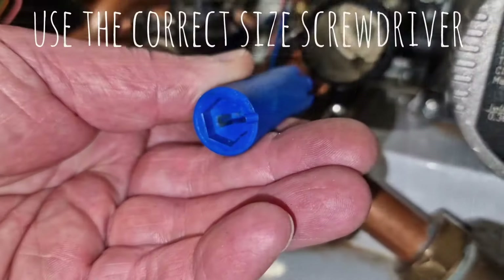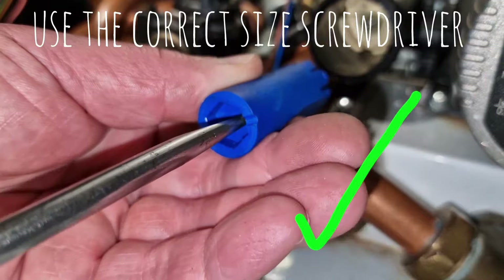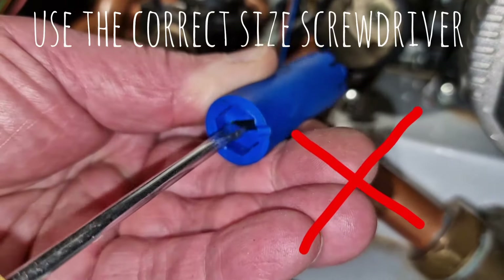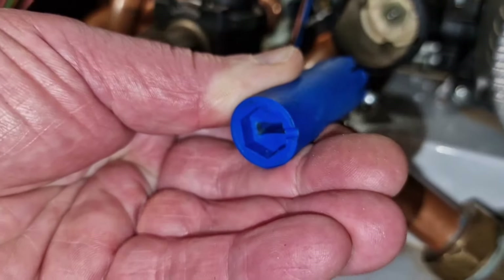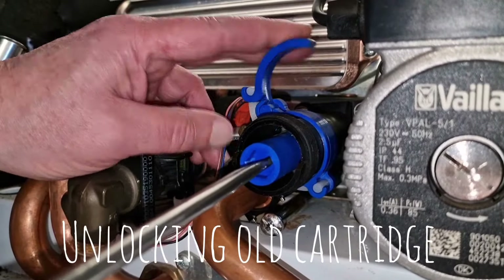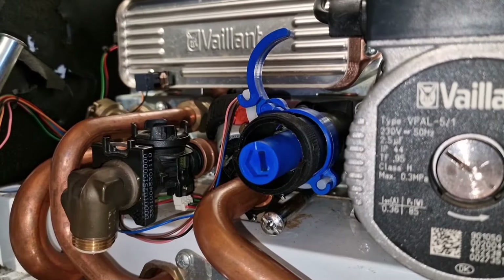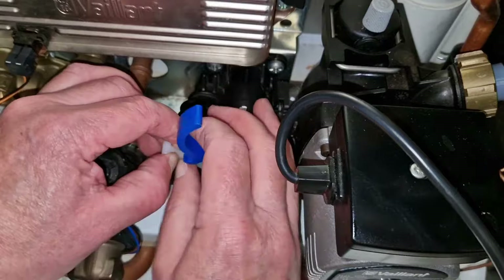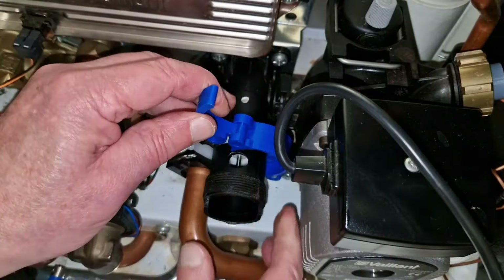Moving on, make sure you use the correct size screwdriver. Apply gradual pressure on the lever until the screwdriver turns, then release and complete the turn. Now remove your black plastic or brass clamp.